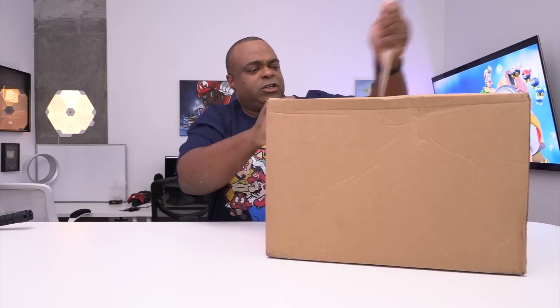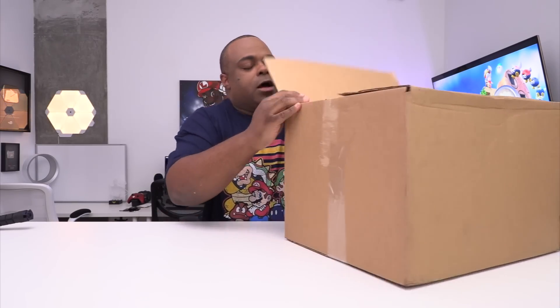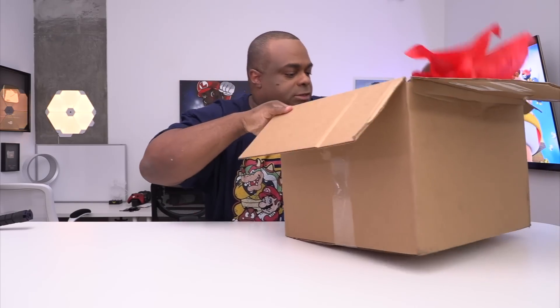They sent this box today so that I can show you. Okay, let's do it like this. Let's just... I have no idea what's in here, although I know it's Captain Toad. So let's go.